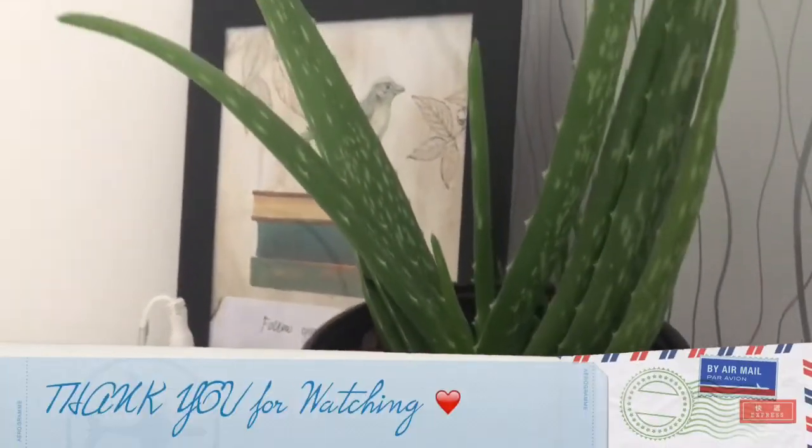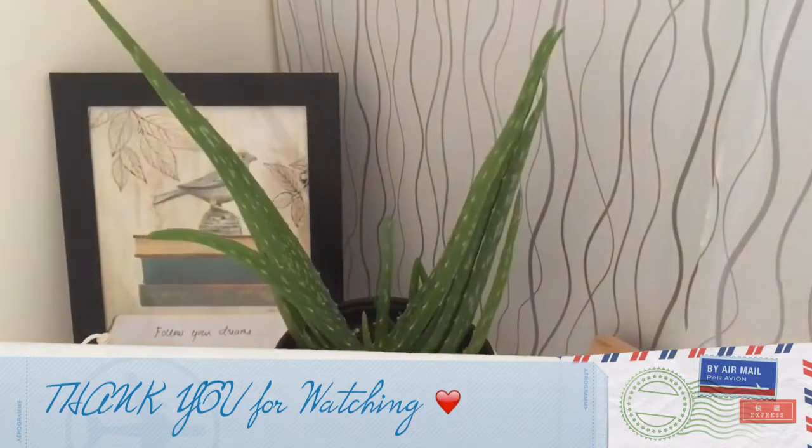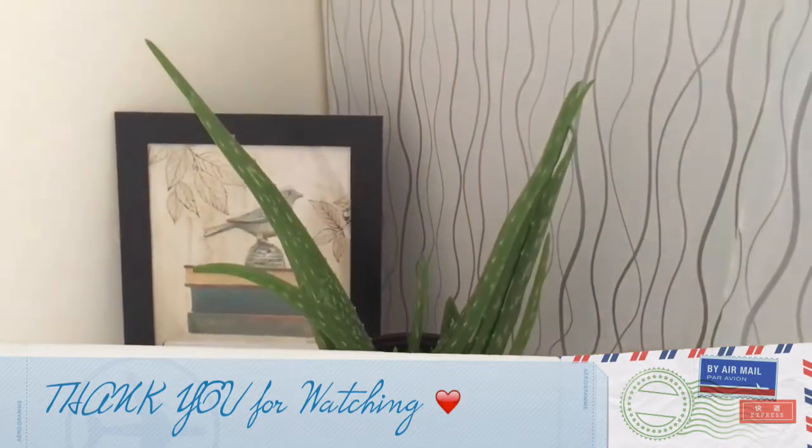This is it. I hope you like this video, and thank you for watching.